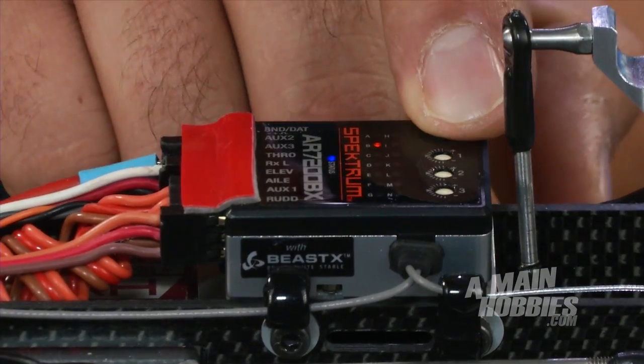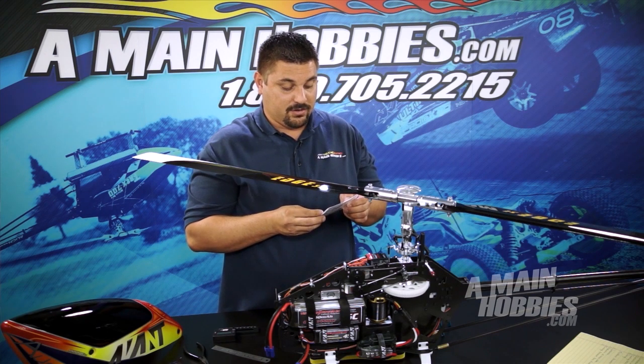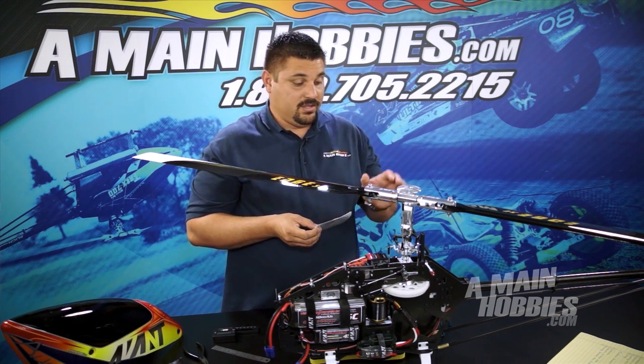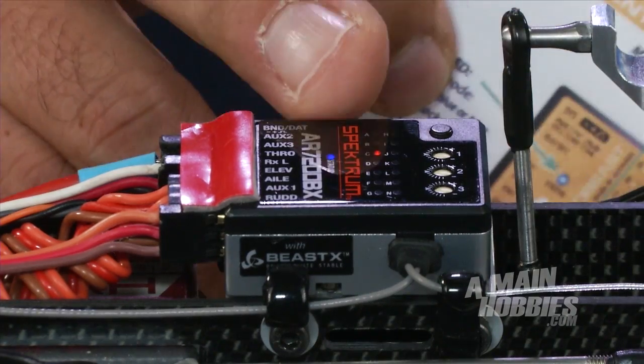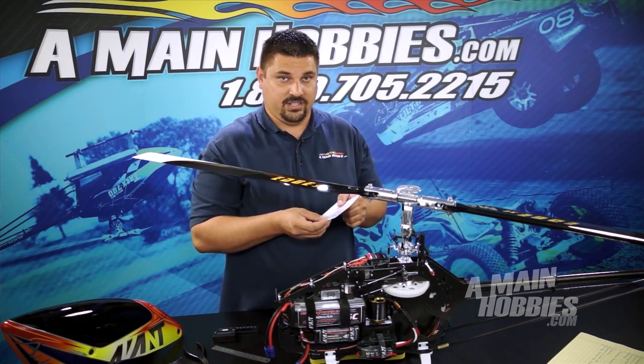Next, I'm going to push the button one more time. We're moving on to menu C. Menu C is the center position pulse length — this is for the tail servo. This particular tail servo runs on a 15–20 pulse length, so I'm going to go ahead and change the color until I get the blue light. This gives me my desired 15–20.